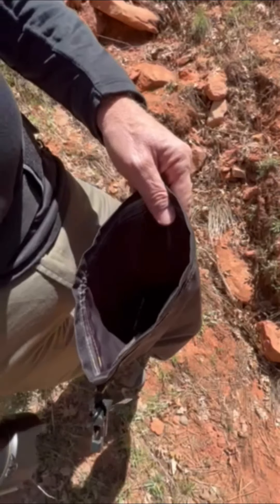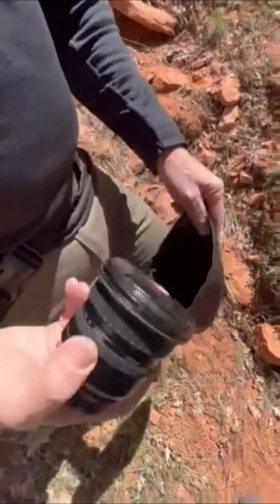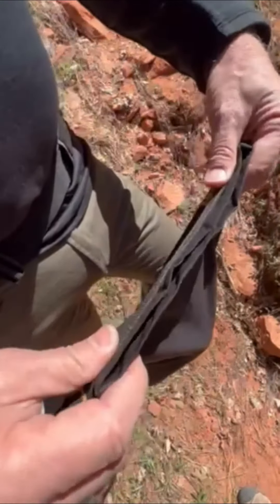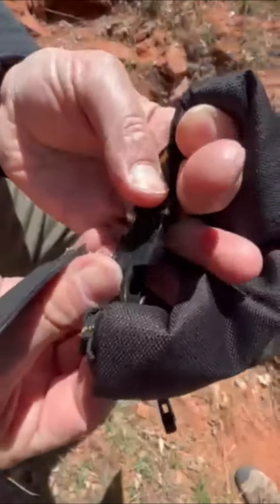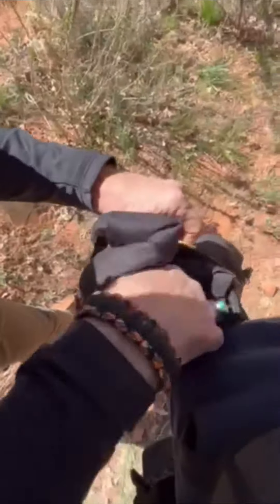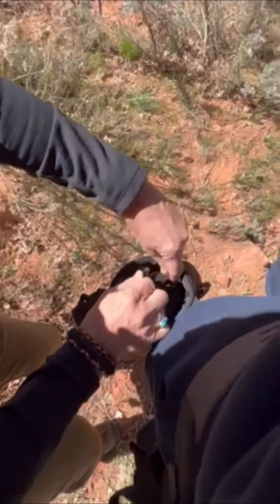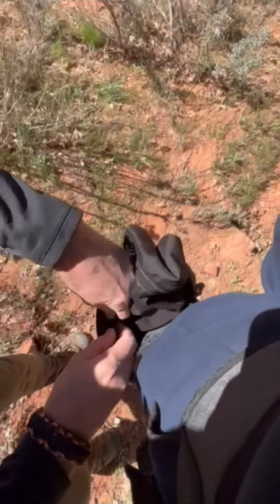Another accessory you can purchase is a dry sack that fits inside the pouch, so you can put your extra lenses, snacks, or whatever you want to keep dry inside, fold it over, clip it, and set it right in the pouch. It snaps in with buckles on the side to prevent it from falling out while you're hiking.